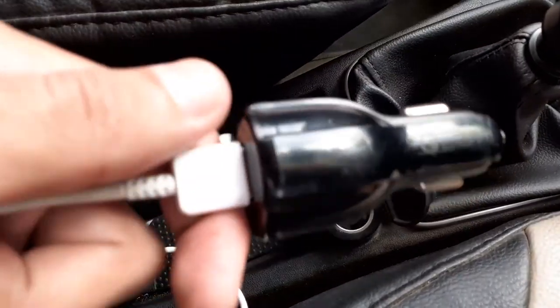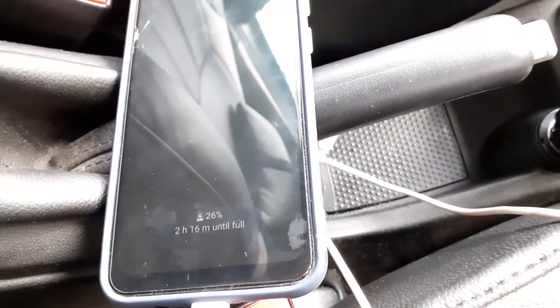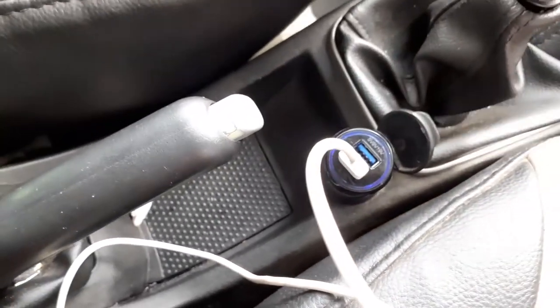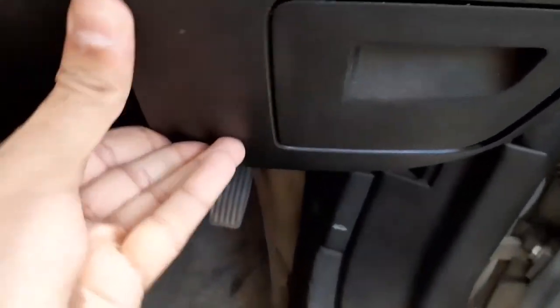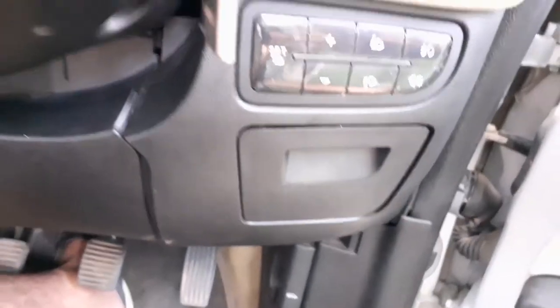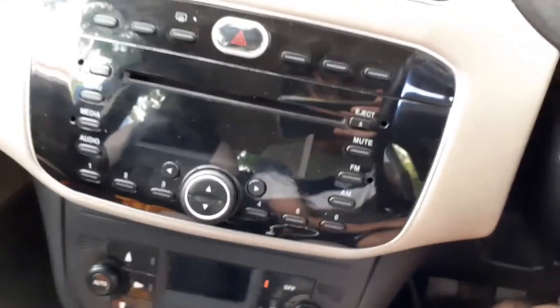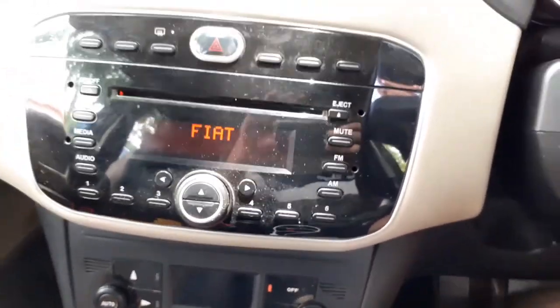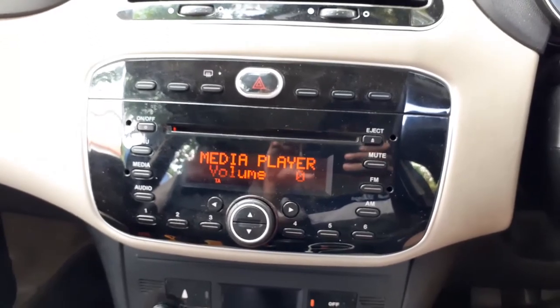Now we are connecting this phone charger into the socket. It is charging. That is all about how to resolve your fuse connections by seeing the fuse box diagram. We can just close this up properly. That is all. Similarly, you can resolve any other issues — even if dashboard indicators blow up or your entertainment system goes down. Everyone will have a similar fuse diagram map and you can do it on your own rather than relying on service center guys.